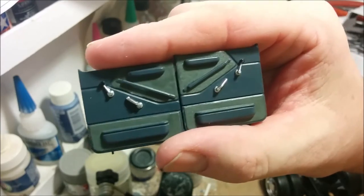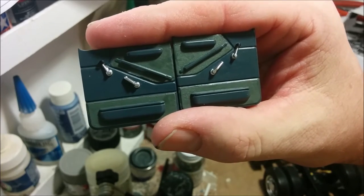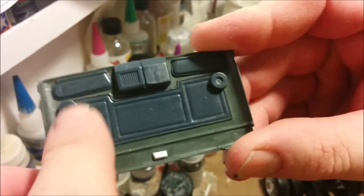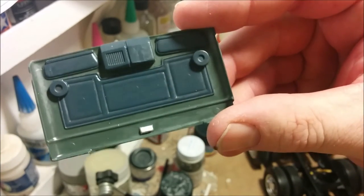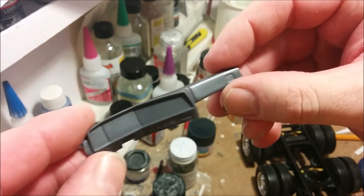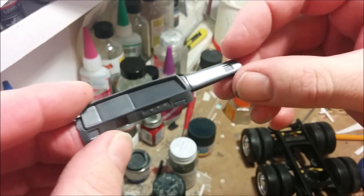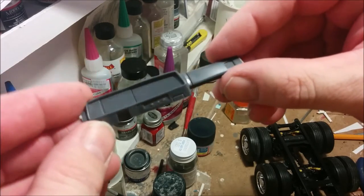Here are our door panels all painted up with a couple of different grays, the window winders painted up, and the door handles in silver. Here's the inside of our roof — I just need to put a little wash in these grills right here, but otherwise it's ready to go inside the truck once it gets painted up. One part of the cab's interior we haven't worked on yet is the dashboard, mainly because the kit gives us a rather hideous decal to go there. So it's going to be a minor scratch-build slash kit-bash project to do a decent dashboard, and that'll be done next episode.